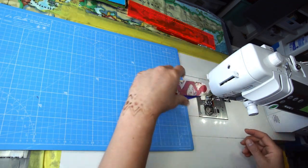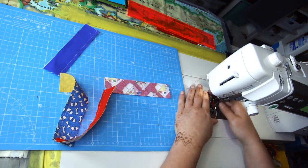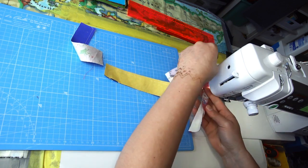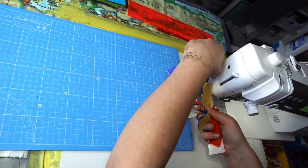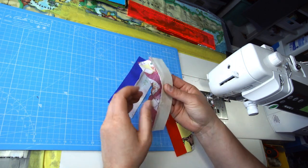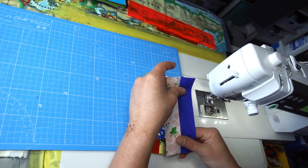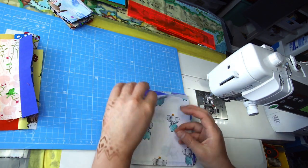That's step one done with the quarter-inch foot. We need to change the foot now because we're going to be doing lots of snowballing. I'll take my strips to the iron and open them up, ready for the next step. Direction of those seams is irrelevant — just iron them however the fabric likes to lie the flattest.